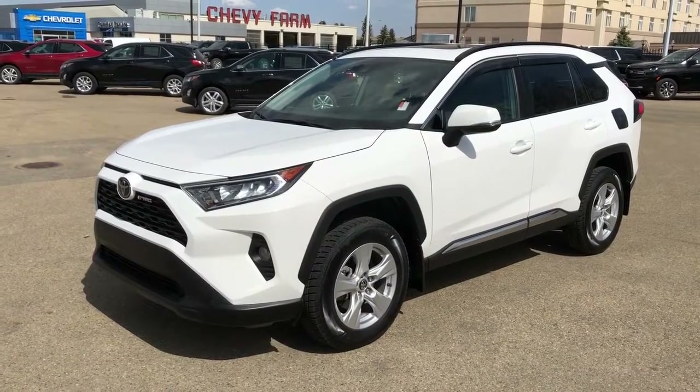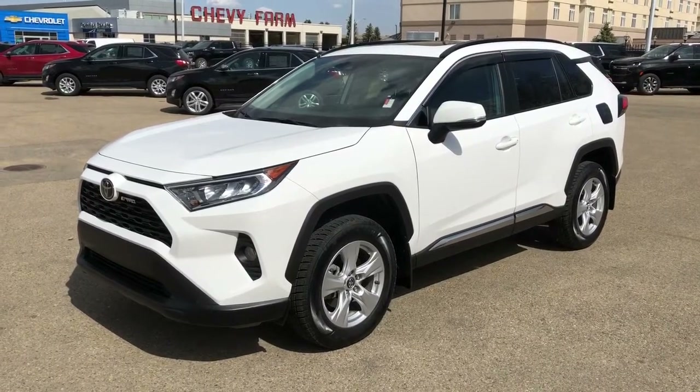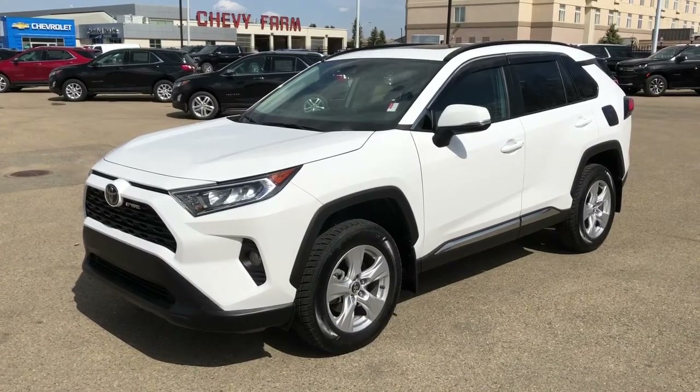Thank you for joining me for this video walk-around of our 2019 Toyota RAV4. Please subscribe to our YouTube channel for more daily videos, and we hope to see you in at Westgate Chevrolet sometime very soon.